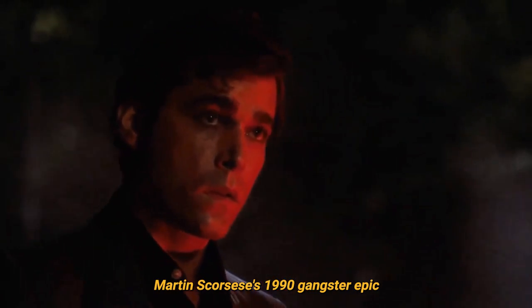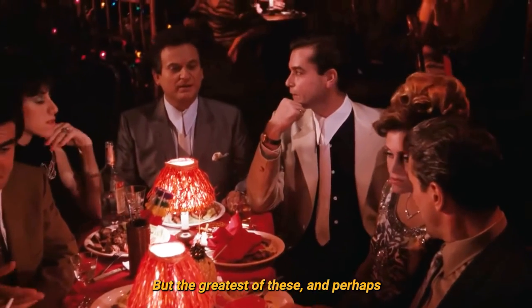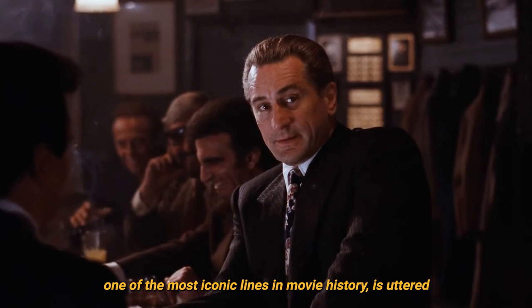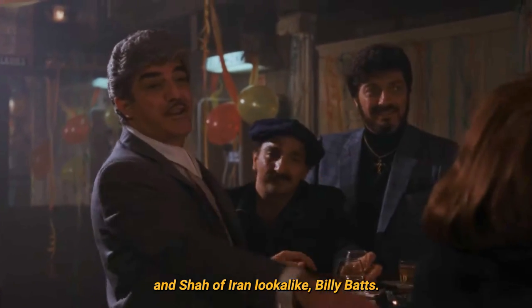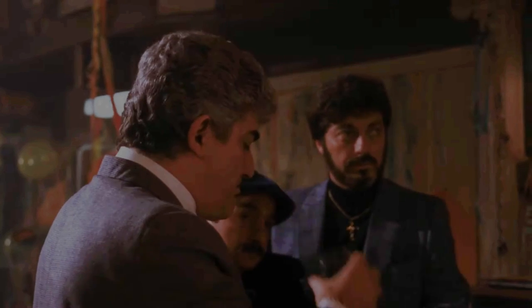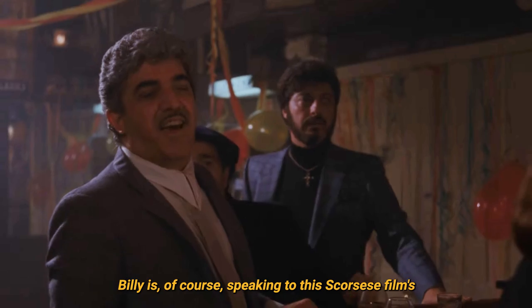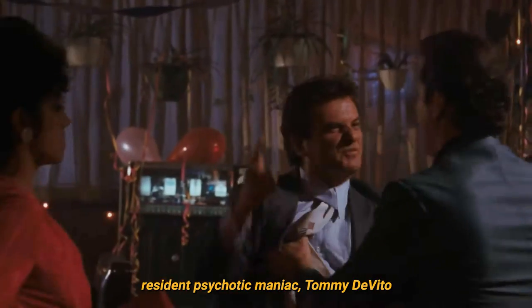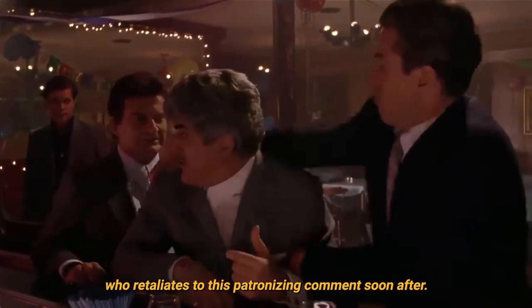Martin Scorsese's 1990 gangster epic Goodfellas is full of memorable quotes, but the greatest of these, and perhaps one of the most iconic lines in movie history, is uttered at a welcome home party for the recently released gangster and Shah of Iran look-alike, Billy Batts. Billy is of course speaking to this Scorsese film's resident psychotic maniac, Tommy DeVito, who retaliates to this patronising comment soon after.